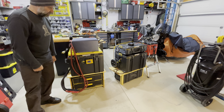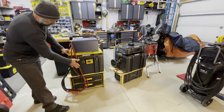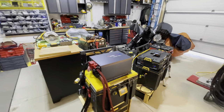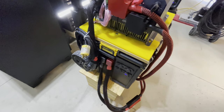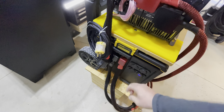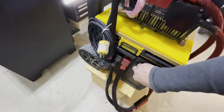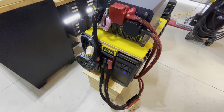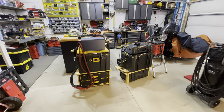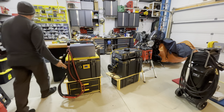Now I can turn this on. I should show the other side — these are the 12-volt ports I was talking about. You can put quite a few on this side if you want: different USB-C ports, Anderson connections, and so on. You get to decide which way you want to go with that.